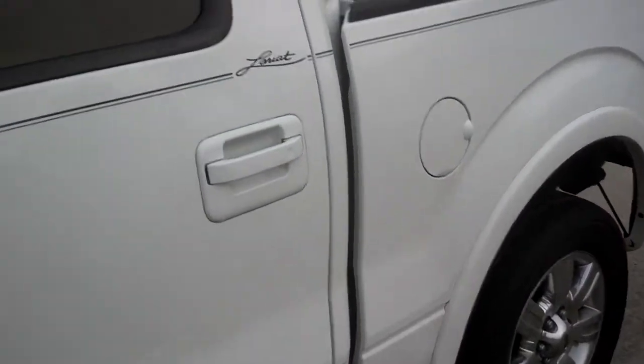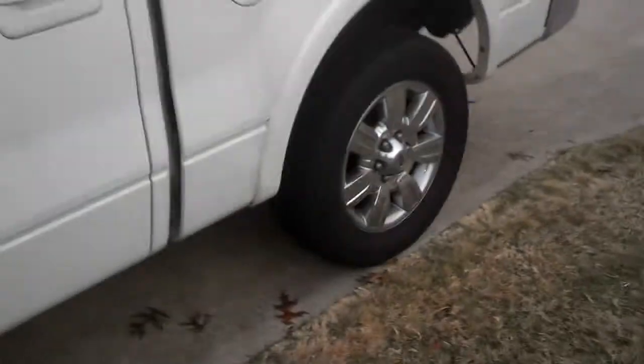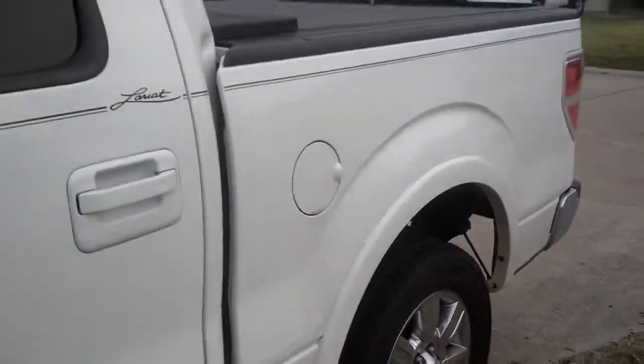Alright guys, this is going to be a video on a 2009 Ford F-150 Lariat 5.4L. I'm going to do an exhaust note for y'all, see what y'all think. It's just an 18-inch glass pack I had done at the muffler shop.